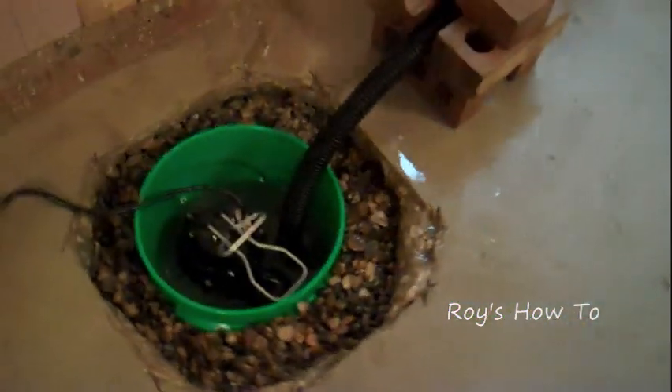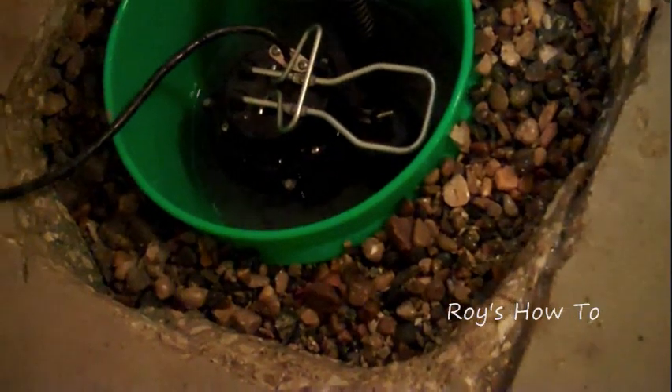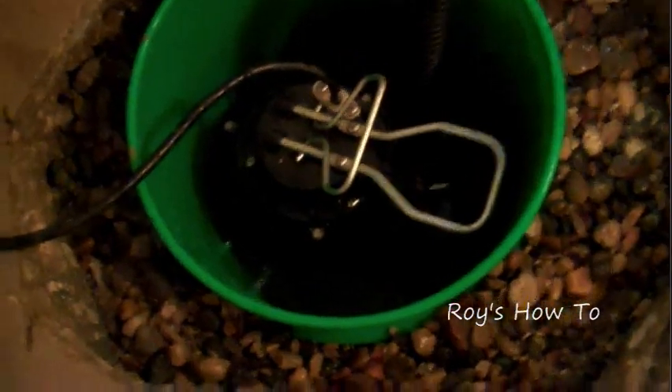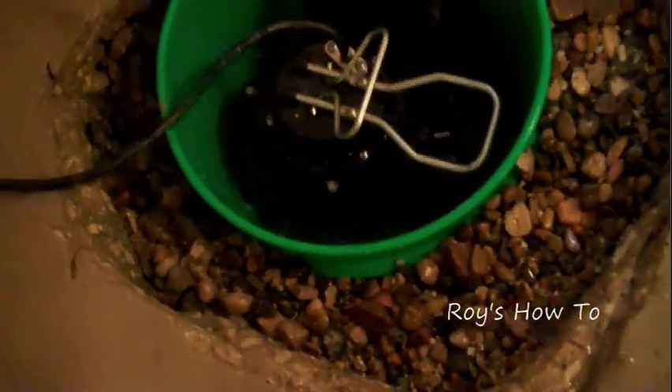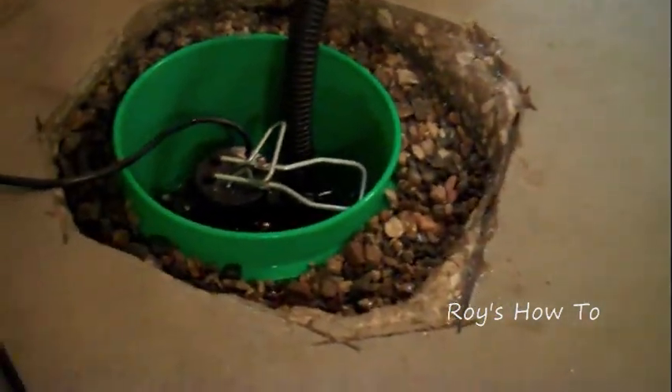I've got my mess all cleaned up, we're plugged in, and we're pumping. It's pumping about every 20 seconds, so it's certainly starting to lower the water table underneath the floor, and it's definitely drying up already. I'm not standing in three-quarters of an inch of water anymore — I just squeegeed it right over to this hole and pumped it out.